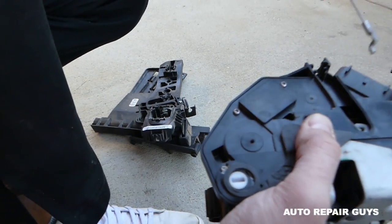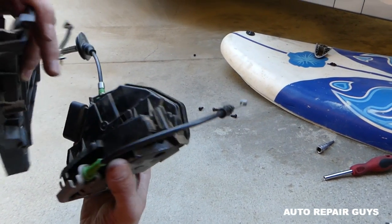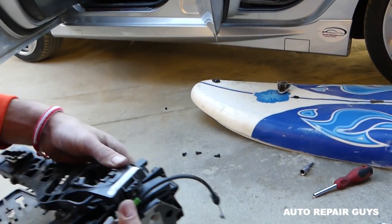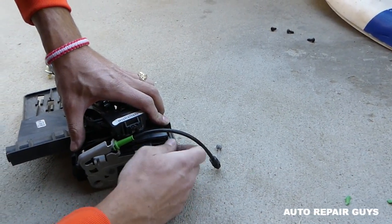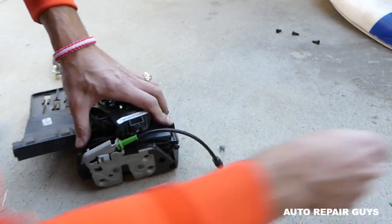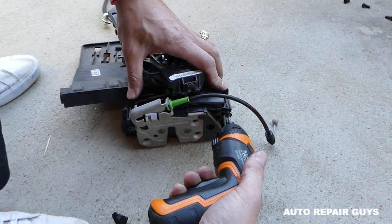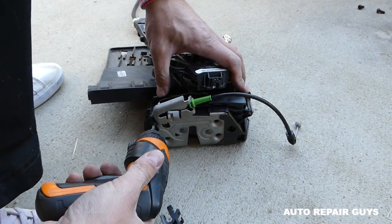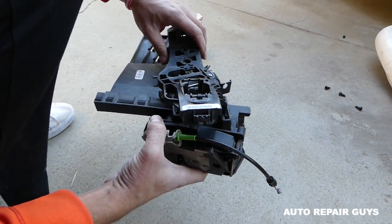It comes out. You can see how this works. Get the new door actuator — this part needs to go right here and it goes only one way. Next, go ahead and get the two screws and start installing those with Torx 20. Get them tight — one is tight, second one now.